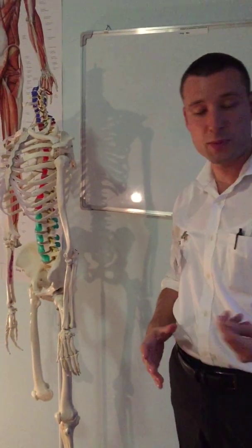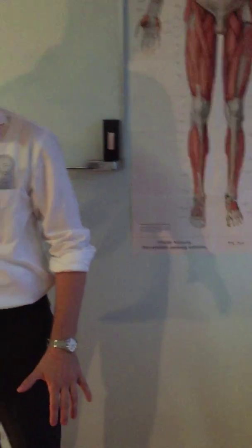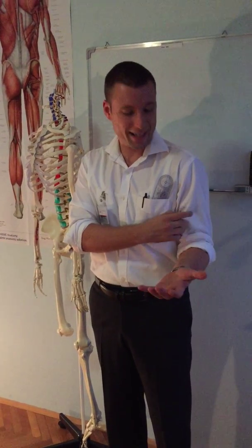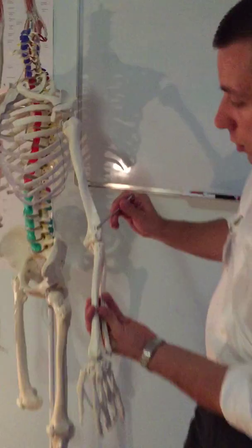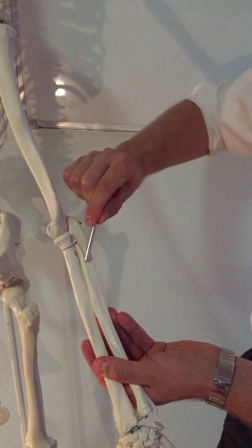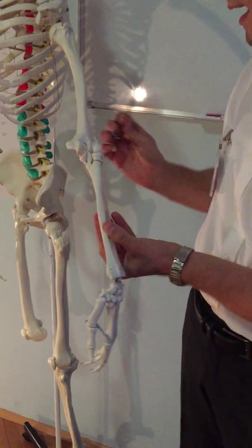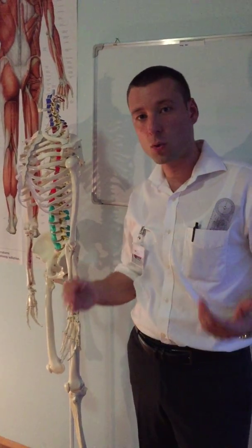Now let's focus on supination and pronation. Supination can be performed from a neutral or flexed position, but when done from the flexed position, biceps brachii gets involved as well. The primary muscle for supination is the supinator. It originates from the lateral epicondyle and from the ulna, and wraps to form the posterior, lateral, and slightly anterior surface of the radius. Its nerve supply is the radial nerve.